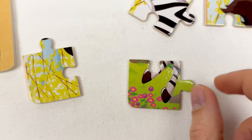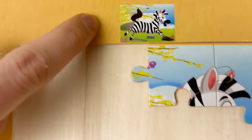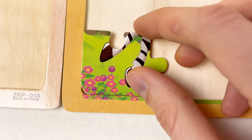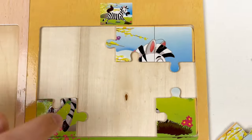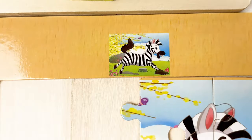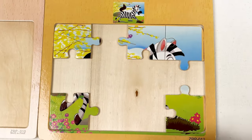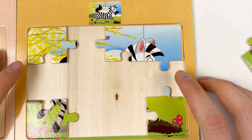Then we take the legs of the zebra and look at the image — where are the legs of the zebra? Yes, it's in the left bottom corner, so we take and place. And the last one — we have a tree in the left top corner. So let's place it. We just found four corner pieces. The next step is to find the side pieces, which lie on the side.